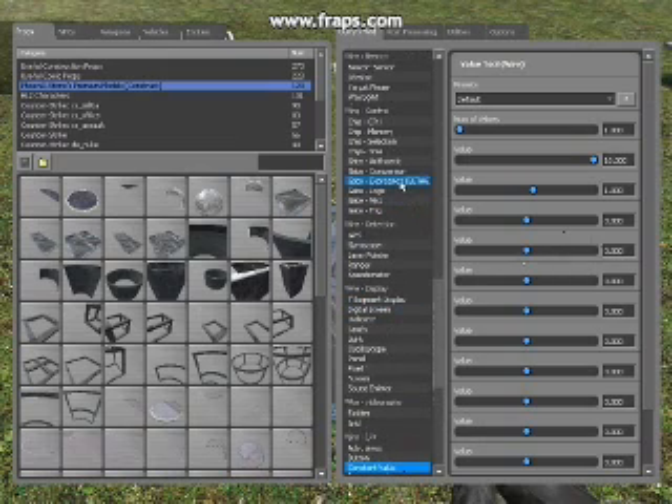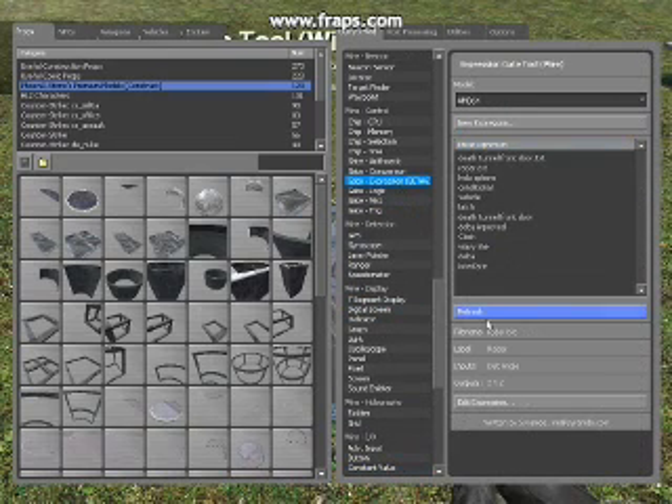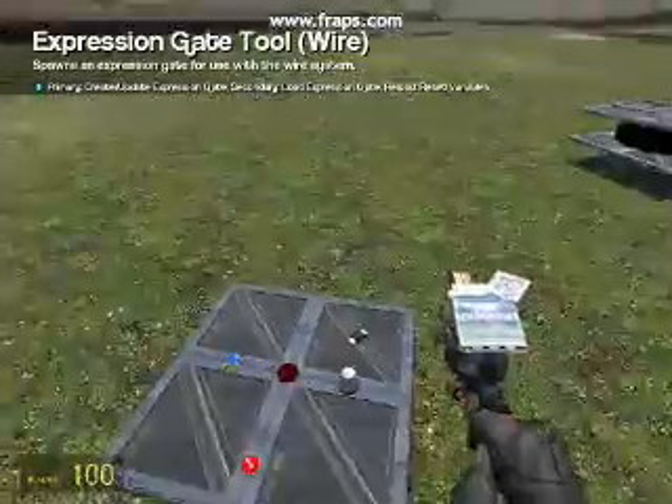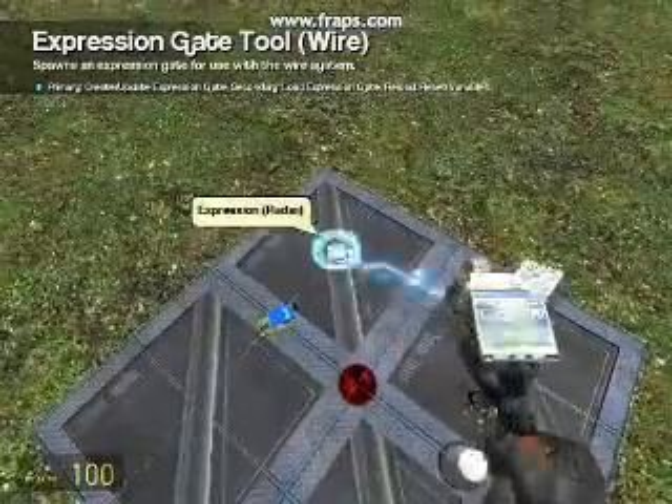Now we need to go over to the expression gate. I've already got it loaded here, but the expression has two inputs of distance and angle, and the output is x, y and z. X is a constant that sticks the hologram in front of the emitter. Relevant distance is your distance and the amount that the hologram is scaled down — at the moment it's 100 times smaller, admittedly that should be 10. Y is the cosine of your angle times your relative distance, and Z is the sine of the angle times relative distance, so you should be able to just use that. Place that on the board.